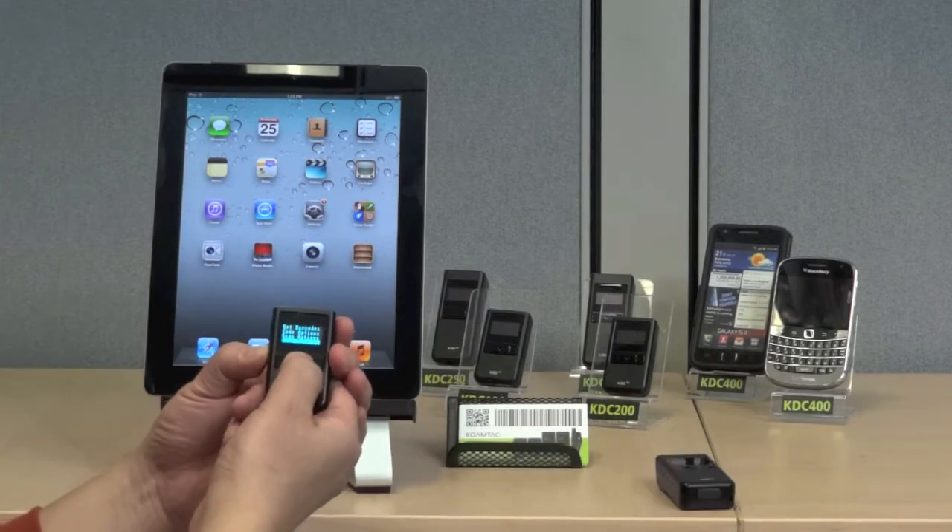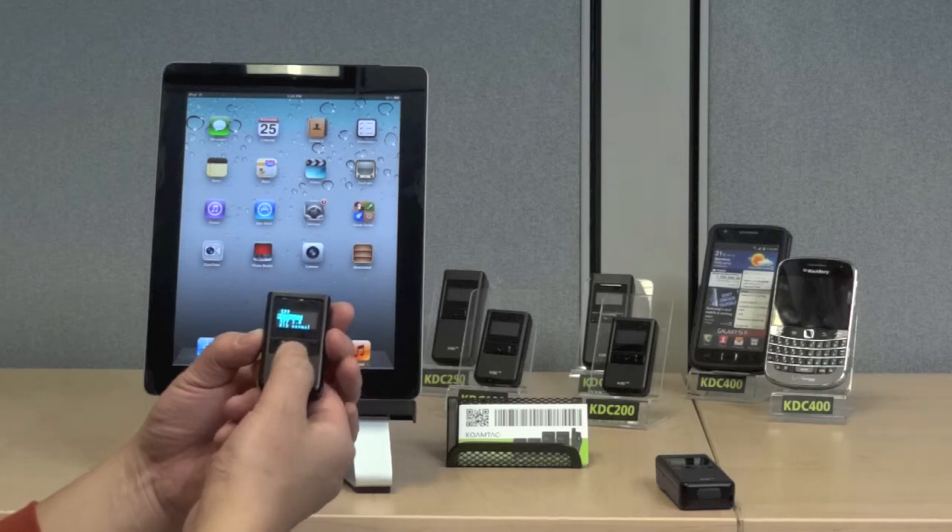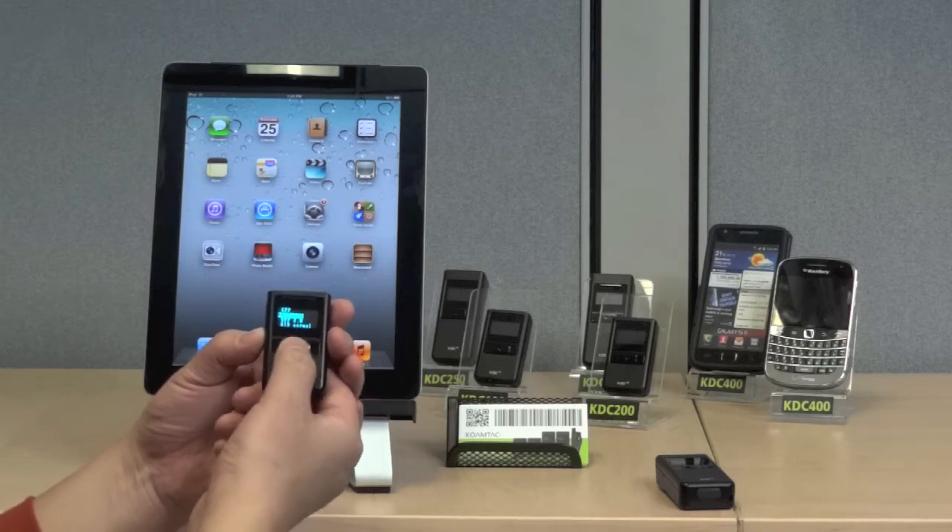Go to KDC Menus, scroll down to BT Config, select Connect Device, and highlight HID IOS Mode, then Save and Exit.